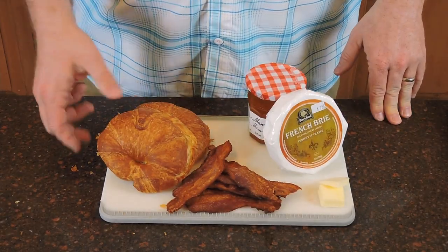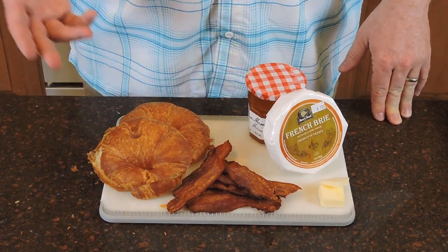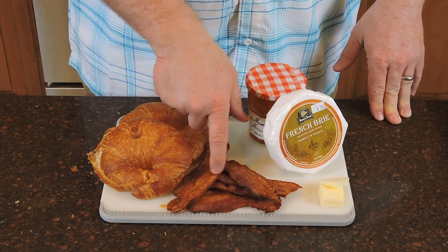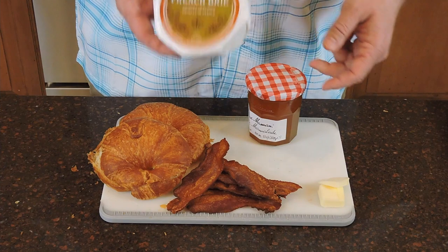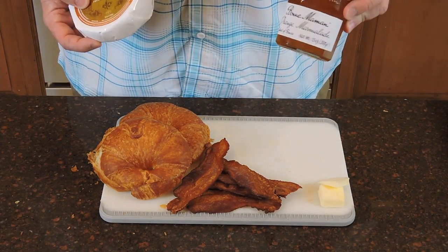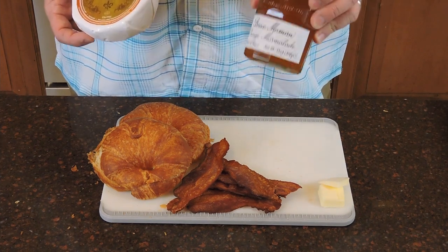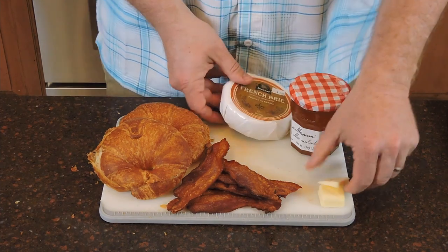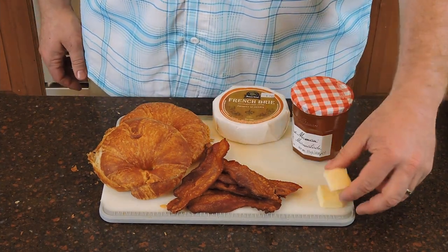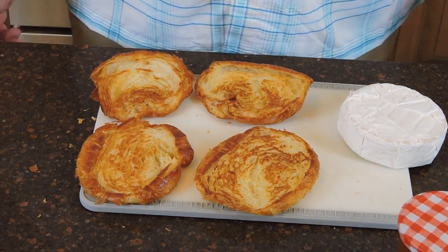As you can see, these are the ingredients you need: croissants cut in half — we're going to brown them on a pan on the stove just to give a little color. We've got crispy bacon, brie, and orange marmalade. You can use orange, cherry, or even something spicy — they all go great with this recipe. Just a little bit of butter to brown the croissants.